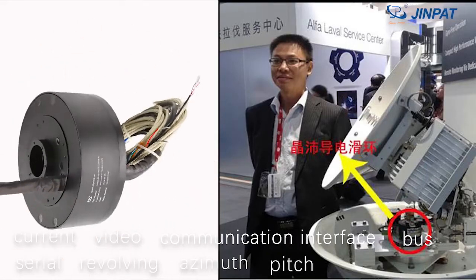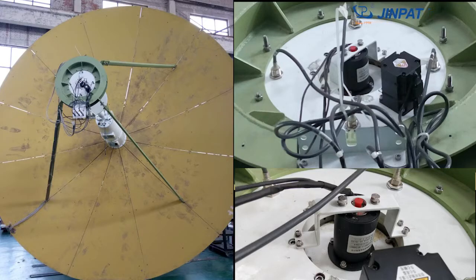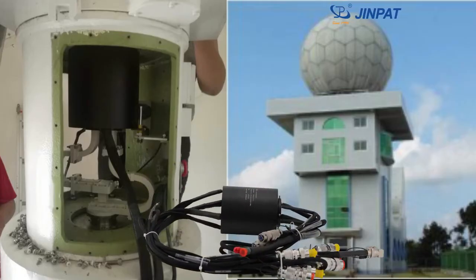Ginpat has launched various types of dedicated radar antenna slip rings based on different application environments.